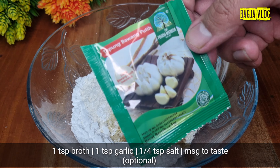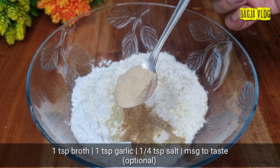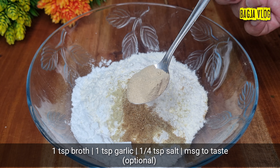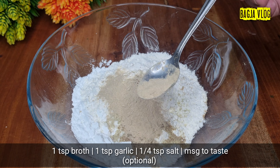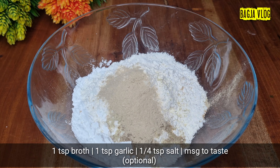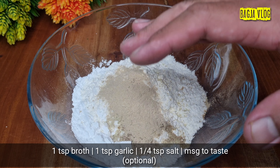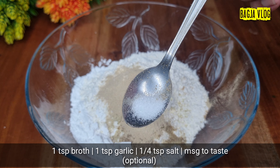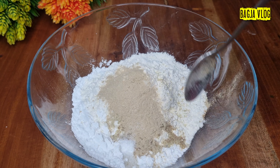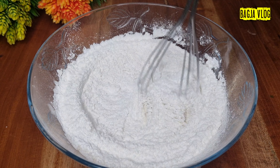Tambahkan pula 1 sendok teh bawang putih bubuk. Bisa juga pakai bawang putih yang fresh, kurang lebih 2-3 siung, dihaluskan. Kita tambahkan sedikit garam. Yang suka dengan MSG atau mecin bisa ditambahkan secukupnya — disini saya tambahkan sedikit, yang tidak suka bisa di-skip.